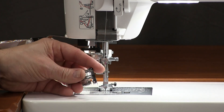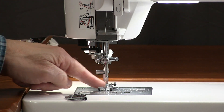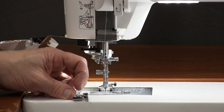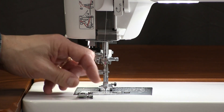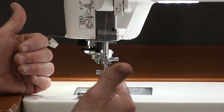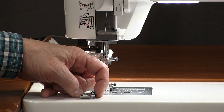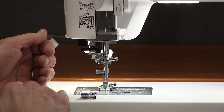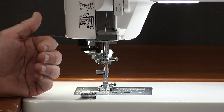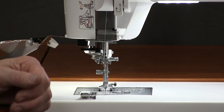Let's talk about this quarter-inch foot. Compared to most quarter-inch feet, it looks huge — but the advantage is it covers all the feed dogs. On past machines, they had to shave off the right side of the foot to get the quarter-inch, so you lost that right feed dog and it did not feed straight. This foot has a guide — we call it quarter-inch sewing for dummies — where you put the edge of your strips against the guide and get a perfect quarter-inch. You also have the capability of adjusting the needle position to get that perfect scant quarter-inch the way you want it.